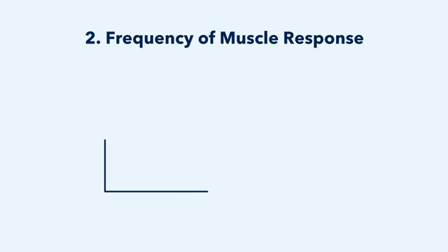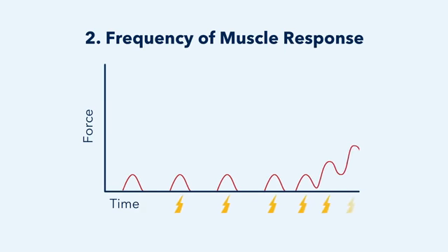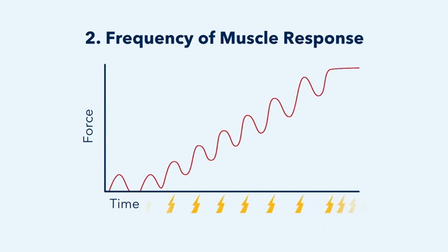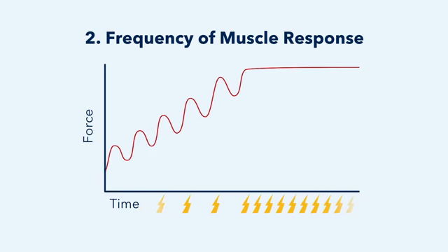The second parameter is frequency of muscle response. There's a natural cadence to how muscles contract and relax. As pulse frequency increases, the force exerted by a contracting muscle builds. At high frequencies, the motor neuron firing rate increases, so the muscles don't have an opportunity to relax. This sustained contraction is key to building muscle tone.